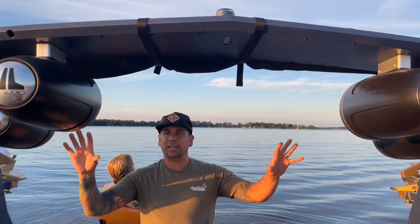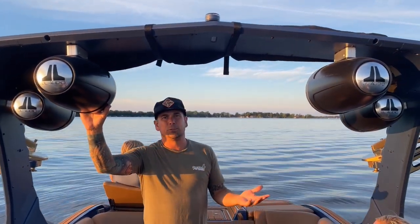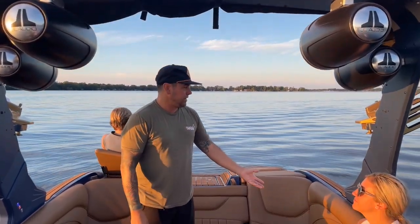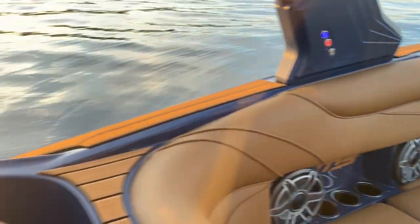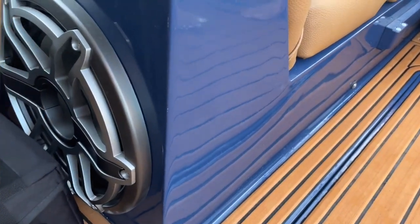In the 2023 these boats come well-equipped. You get standard four JL Audio speakers — we opt to do everything with four. You get the 8.8 inch interior JL Audio speakers and the control head unit at the helm. You can really dial this thing in and it sounds very loud and very good — there's a 12 inch subwoofer in our package.